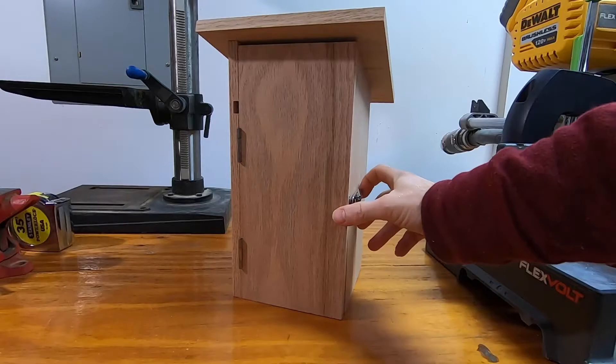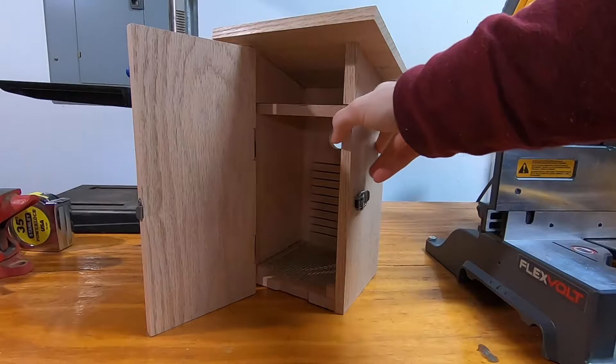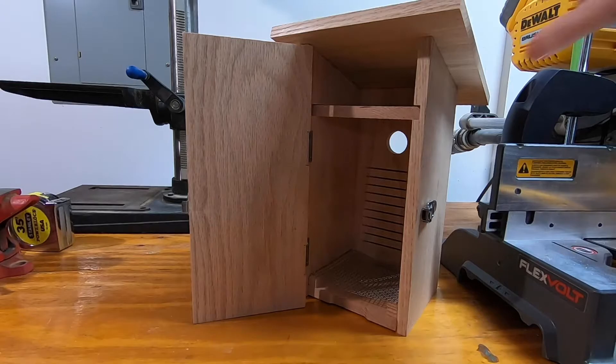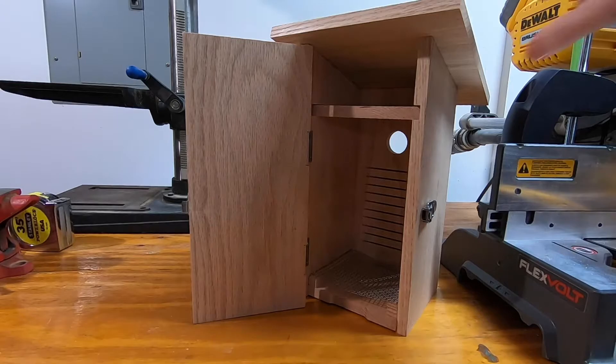Here's the finished birdhouse. If you're interested, you can check out some of my other videos where I show some footage from inside the birdhouse — some bluebirds nesting in one case, and also later some flying squirrels. I hope you enjoyed the video and thanks for watching.